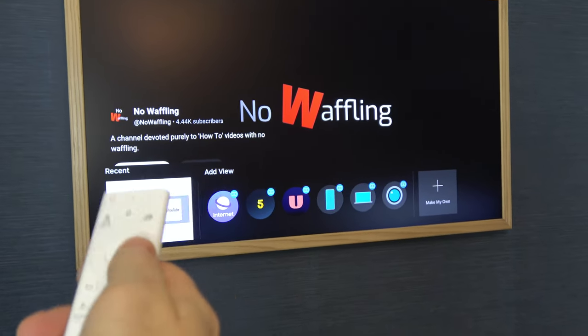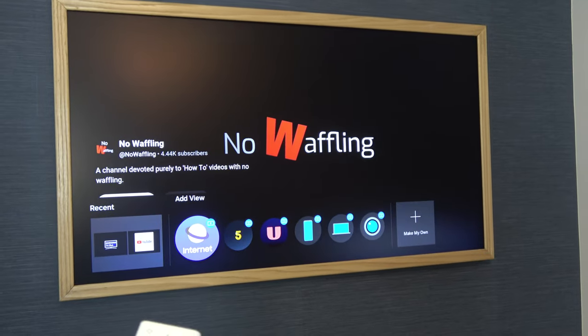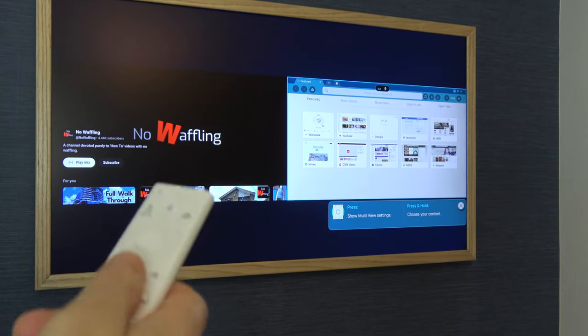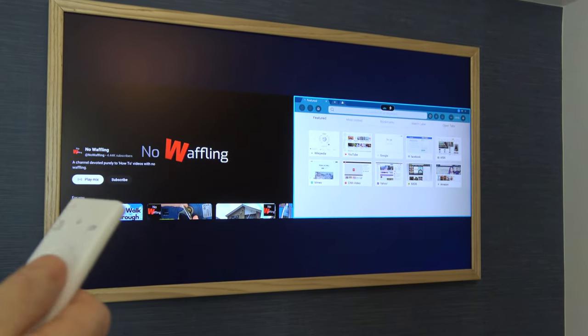So right now we're on YouTube and we're going to go to the internet here. So this will be the second screen. You can see now that on the left we've got YouTube and on the right we have the internet, and we can use them both independently.